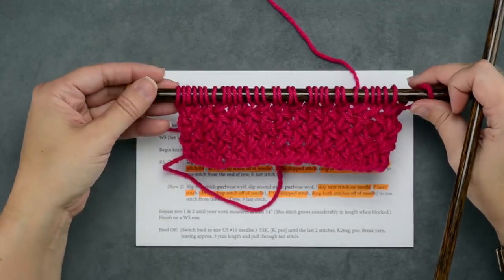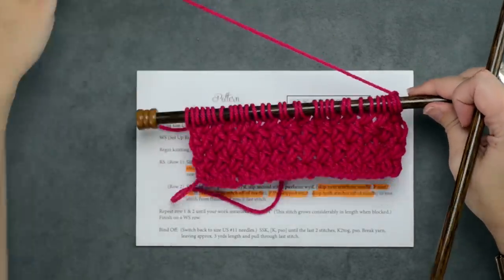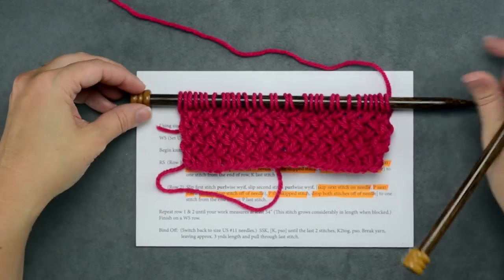But that's how you create the stitch for our Snowdrift cowl. I hope this helps you. Thanks for watching.